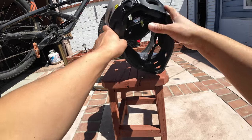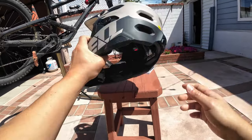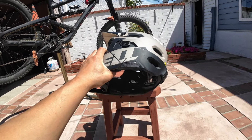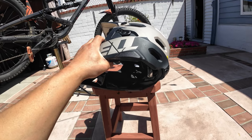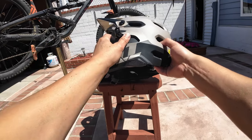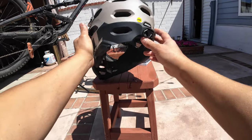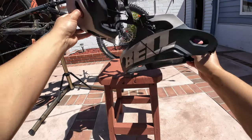So this is how it comes off. Typically, I find that doing the sides first is the easiest, and then taking off the back. It just comes right off.